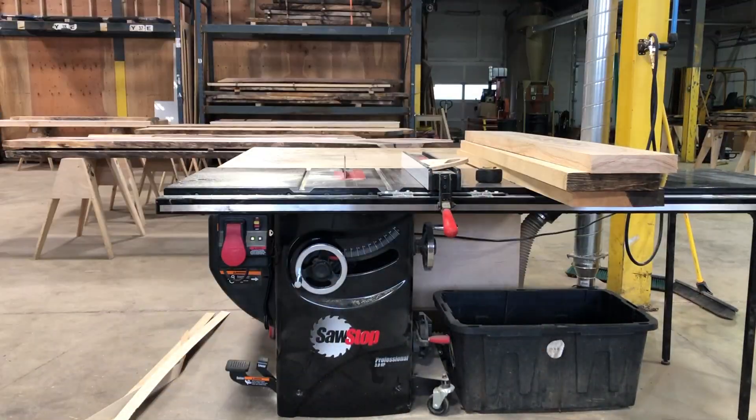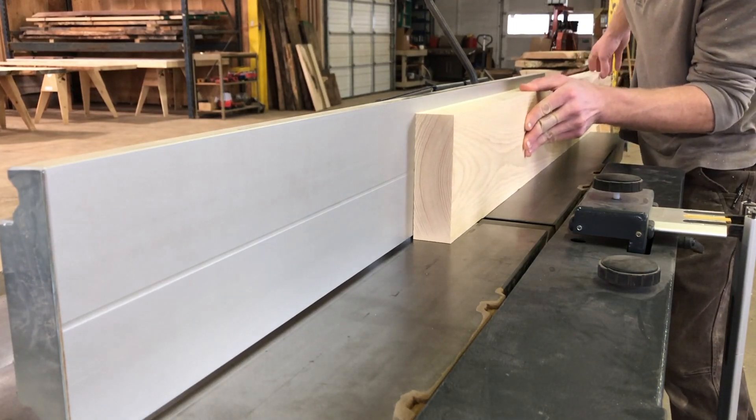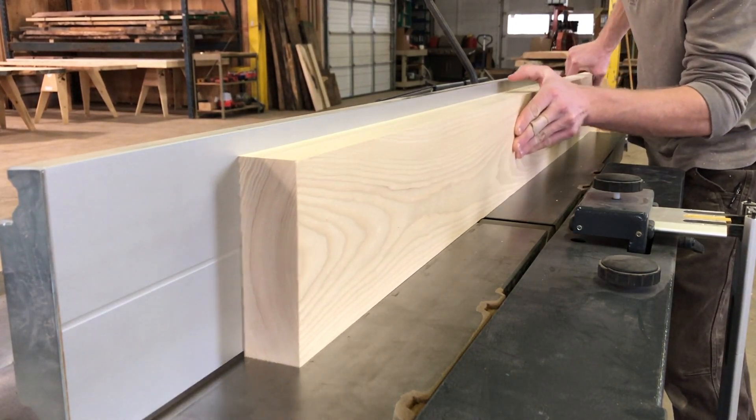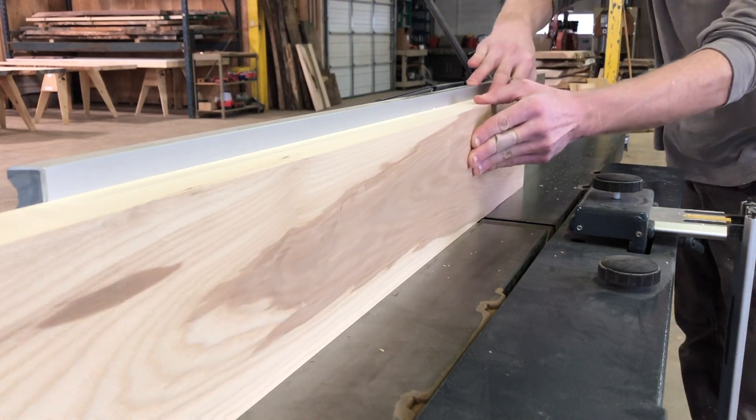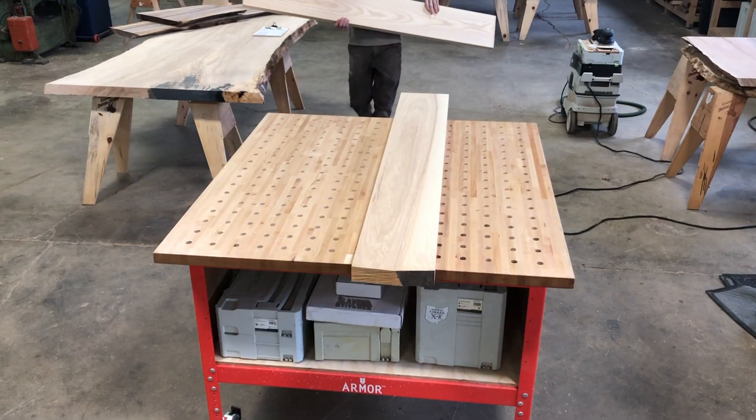Now, I like to take my material back to the jointer and make one light pass on each edge, removing any mill marks the table saw might have left behind. This will give me a much tighter seam on the surface of my top.